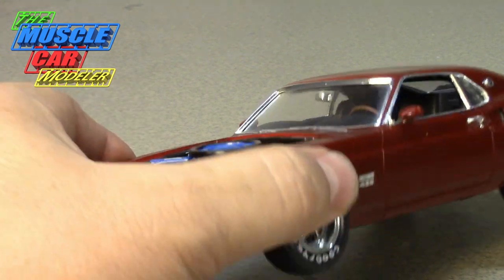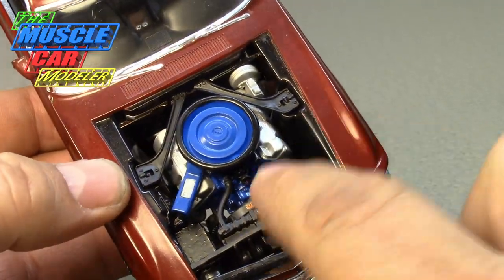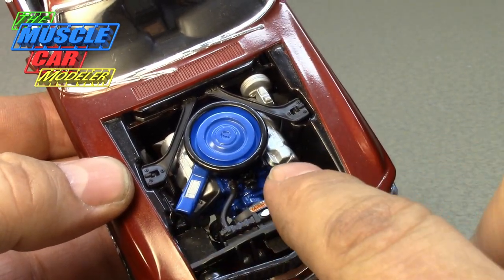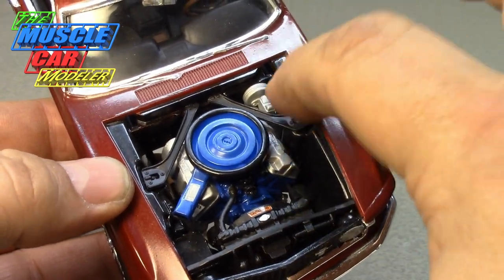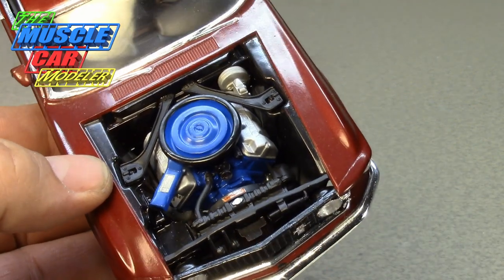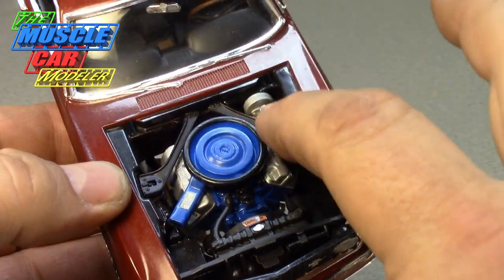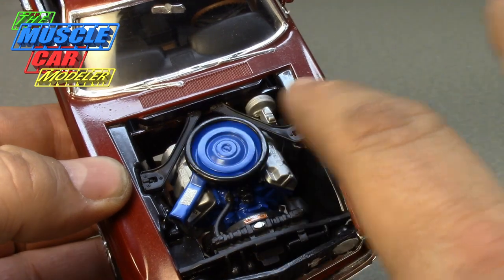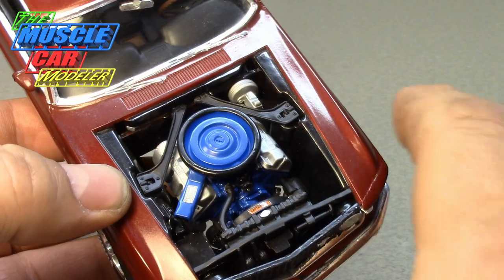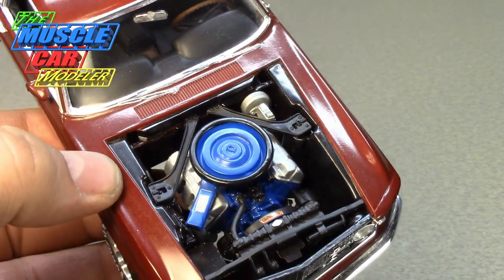Other than fitting those parts, this was a pretty easy build. I built the engine but did not glue the heads or valve covers on until final assembly, because with those on it doesn't fit inside the inner fenders. I left the brake booster off too, glued everything together, then fitted the top half of the engine in — tight, but it worked.